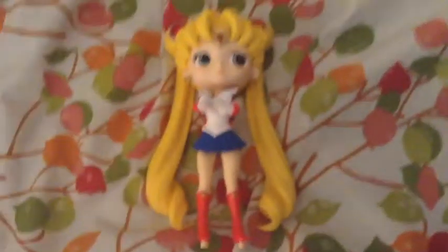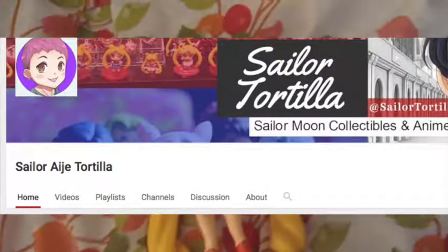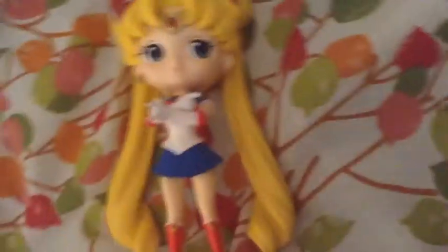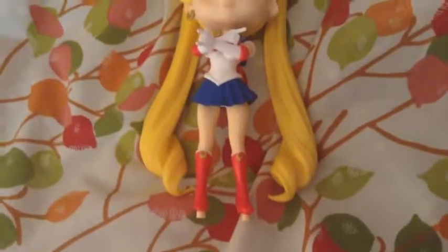I know that you can't see in this shitty lighting. There's no place I can go right now that has good lighting, so you'll just have to deal with it. This hair — I was expecting it to be sparklier because on another YouTube channel the lady said she had really sparkly hair. It is there but it's pretty subtle. But it doesn't matter because this figure is fucking awesome.